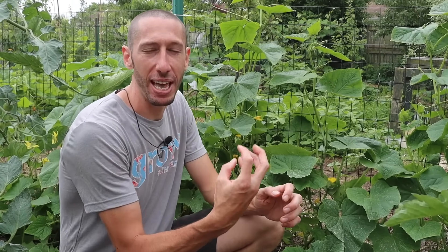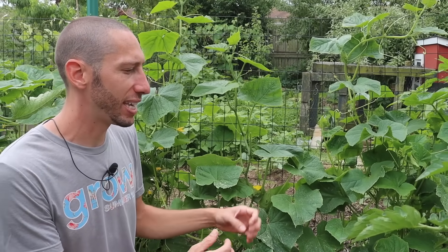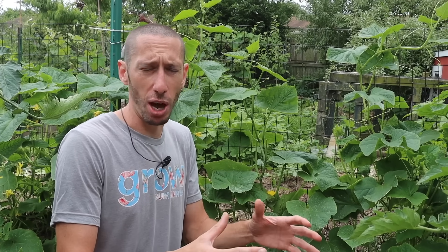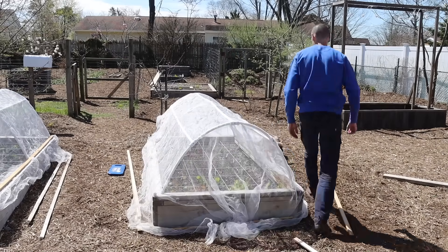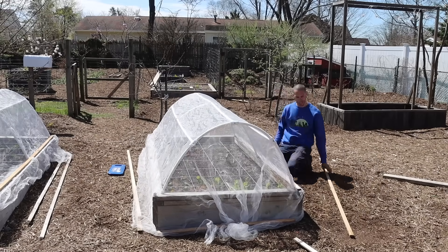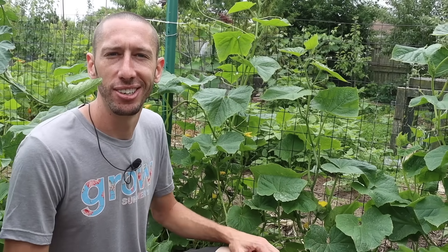When it comes to the cucumber beetles, there are a few things we can do. First, you can grow some varieties that lack the bitter gene - cucumber beetles are attracted to plants that have bitterness in them. Burpless varieties lack that bitter gene so they don't express it and don't attract as many cucumber beetles. Another thing you can do is cover your cucumber plants with insect netting when they're small, since that's when they're most susceptible to damage. Then as you start to see flowers on your cucumber plants, remove that insect netting so the bees can come in and pollinate. Once your cucumber plants start flowering you need to make sure you remove that insect netting so you can get good pollination.